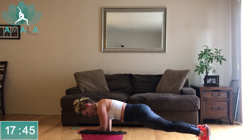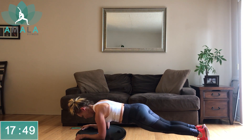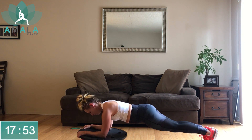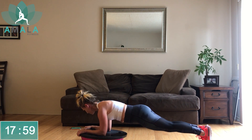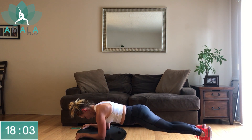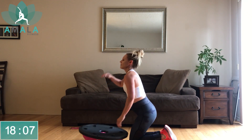Remember, you could drop down to the knees. Try to have your elbows underneath the shoulders — it's going to help with your support and alignment. Three, two, one, rest. Come to your knees.